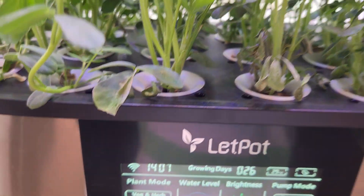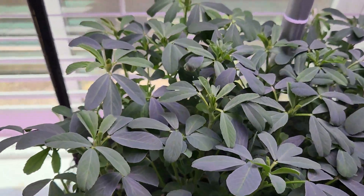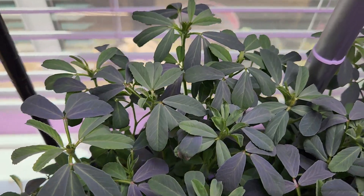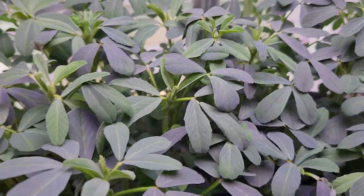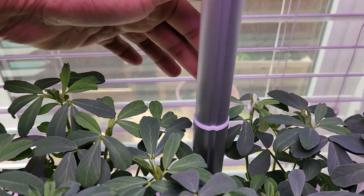Day 26 — look at all these beautiful greens! Amazing growth so far, plants are about eight inches tall, bushy and loaded with greens. I see some plants have started flowering today.